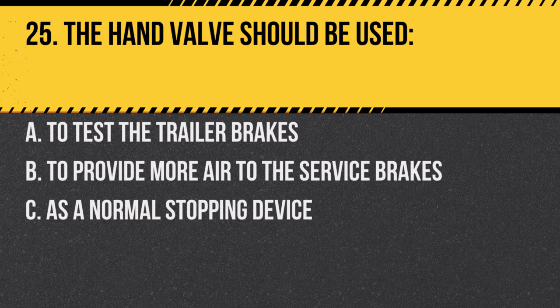Question 25: The hand valve should be used: A. To test the trailer brakes. B. To provide more air to the service brakes. C. As a normal stopping device. Answer: A. To test the trailer brakes. The hand valve is primarily for testing purposes.